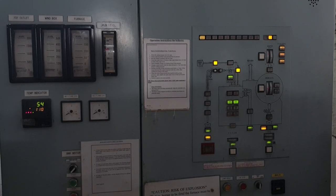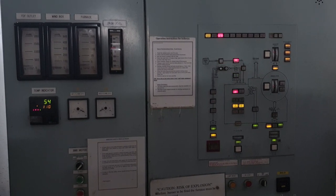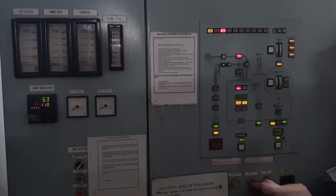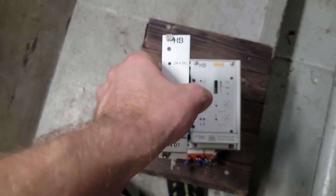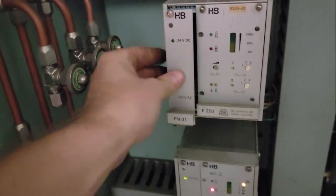The main malfunction was a failure in the power supply unit of the flame eye controller. When the boiler was started in automatic mode, the flame was not registered by one of the flame eye sensors, even though the flame was actually present in the boiler furnace. The first step was to replace the power supply unit of the controller, and indeed there was a malfunction in it.